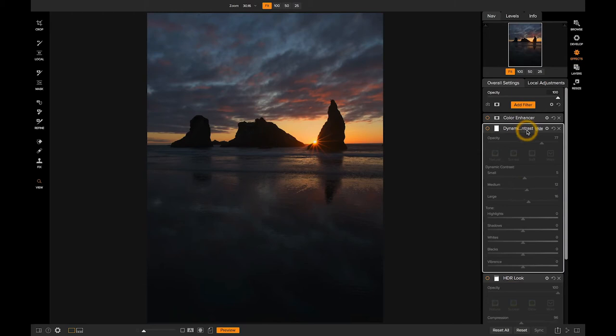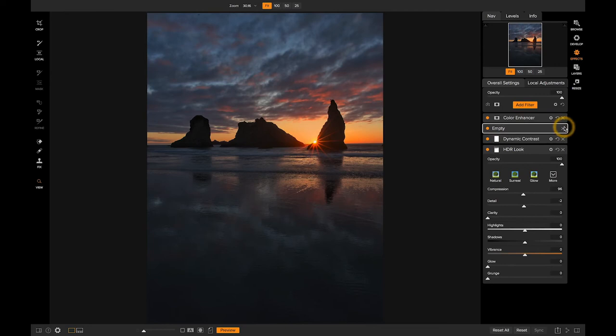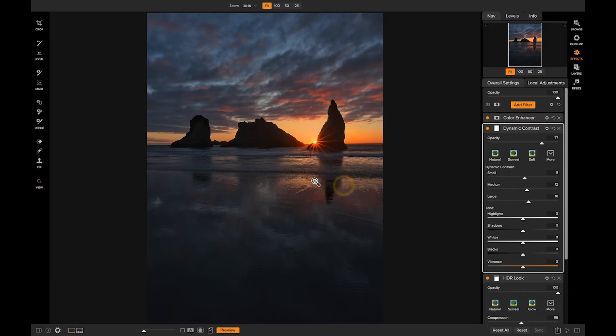I've got several filters activated here. Here's an HDR look filter, here's a dynamic contrast filter which just adds some pop, sharpness, and clarity to the image, and here's a color enhancing filter. You can add all these filters and a whole bunch of others just by clicking the Add Filter button. Let's say I don't want any dynamic contrast in this water in the foreground.